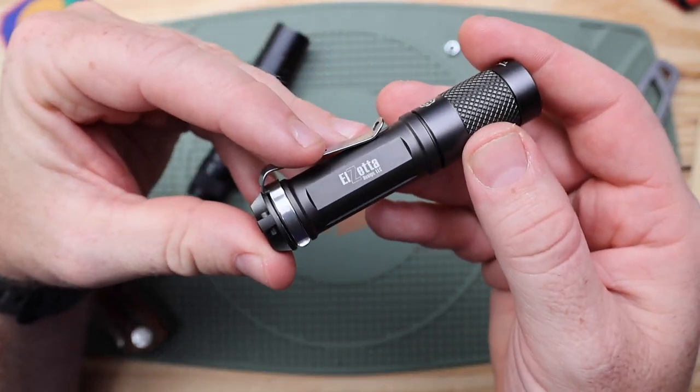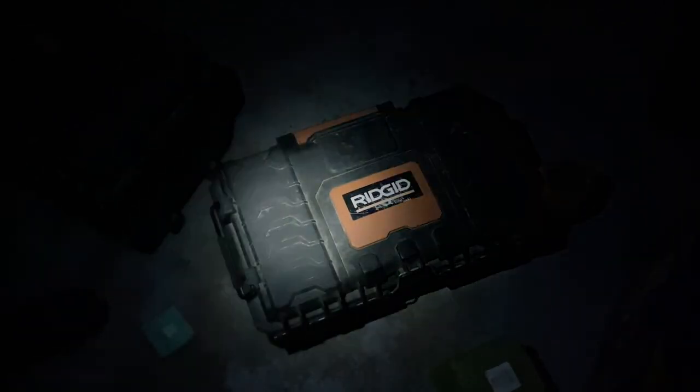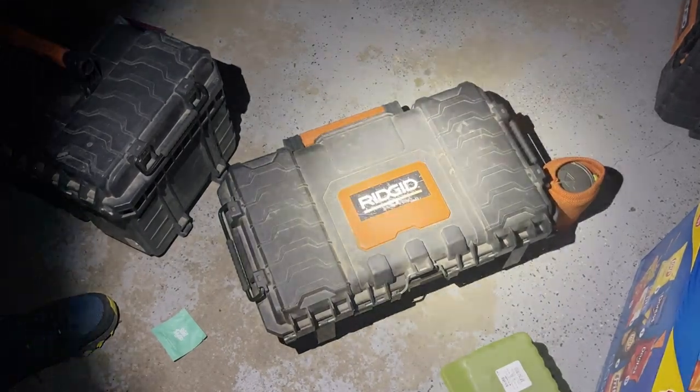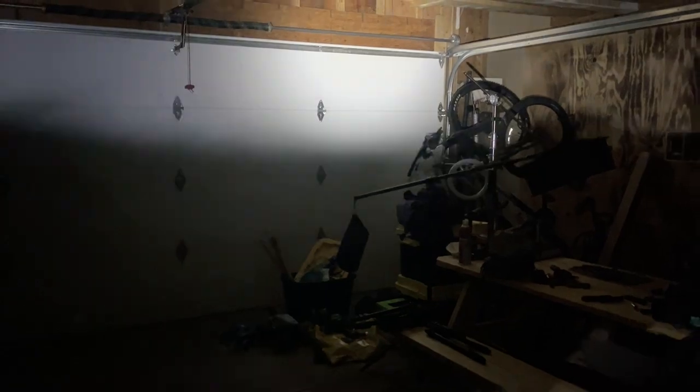I had never heard of this brand before. The reason I stumbled across it is because I was looking for a company that potentially made compact EDC flashlights in America. So many flashlights — like 90% of them on the market — are made overseas, usually in China.